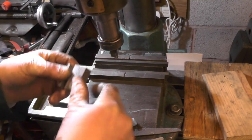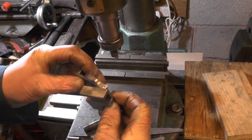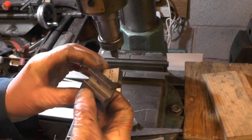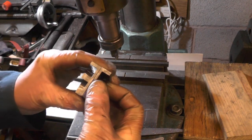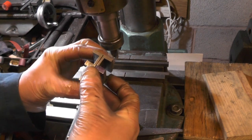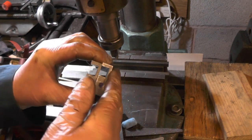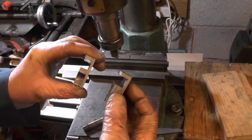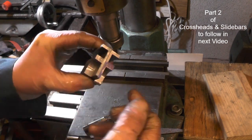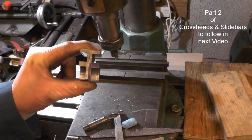That's it — just got to deburr it now. Just to point out: if you want your covers on the same side, you've got to do a left hand and a right hand. If you did it the other way, the cover would be on the opposite side. I prefer to do a left hand and a right hand, keep everything a mirror image.